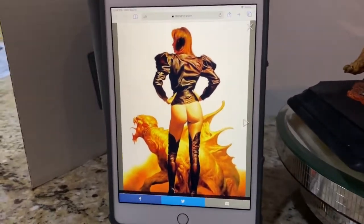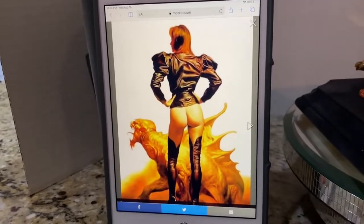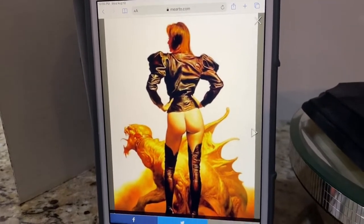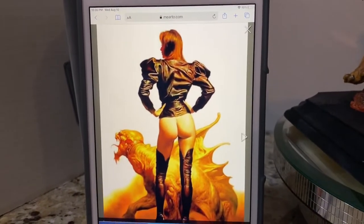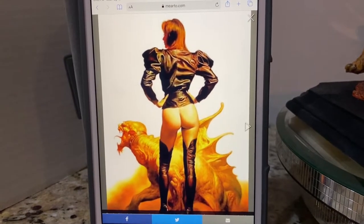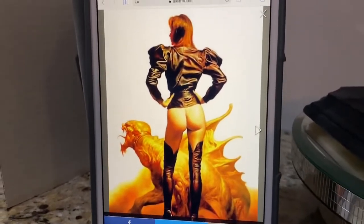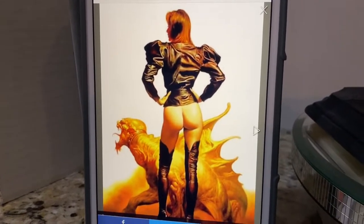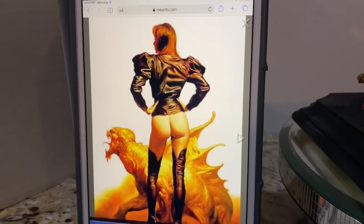Hey everybody, welcome to another video review. So I've been doing a couple of predator pieces lately for somebody who I like to say is a friend now. We've gotten to know each other a little bit through DM, another collector in New York, who's a really big Naren and Joe Dunaway fan. He even thought that maybe I was out of the game or something because it's been so long since I put up a statue review.